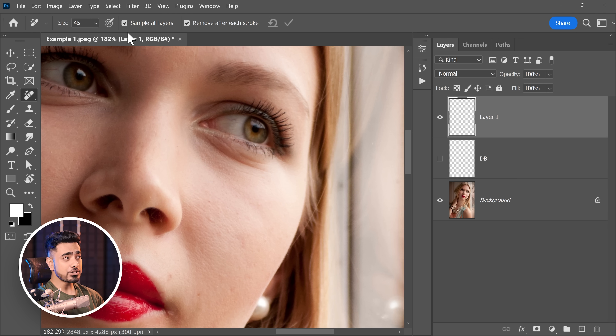This is absolutely brand new. Make sure that Sample All Layers is checked. Just paint over the area which you wanna make even — that's all. And there you go. Fixed.